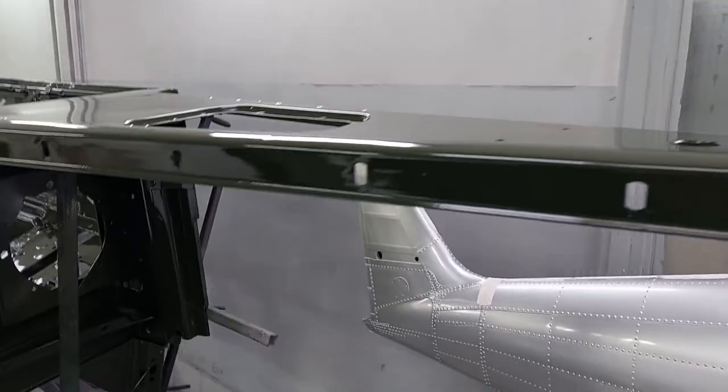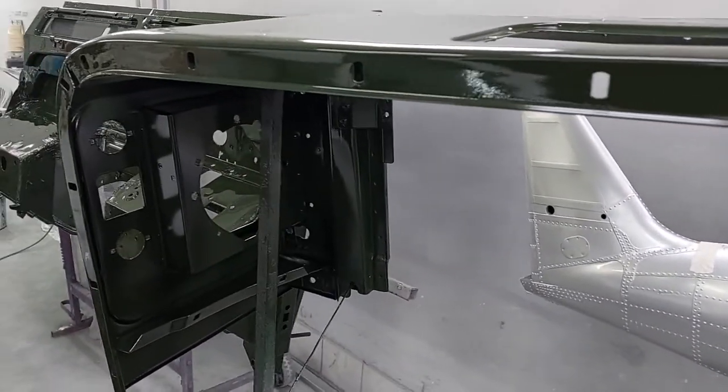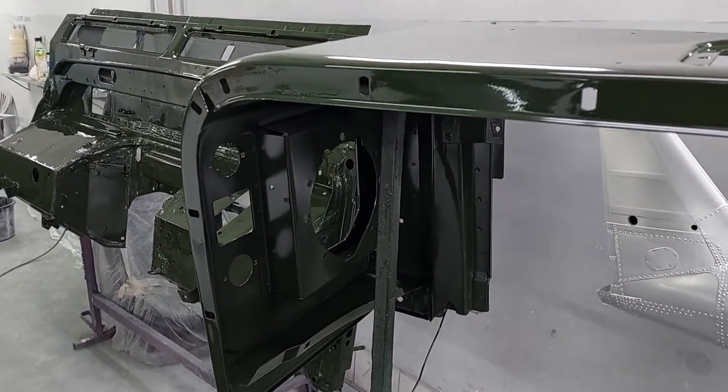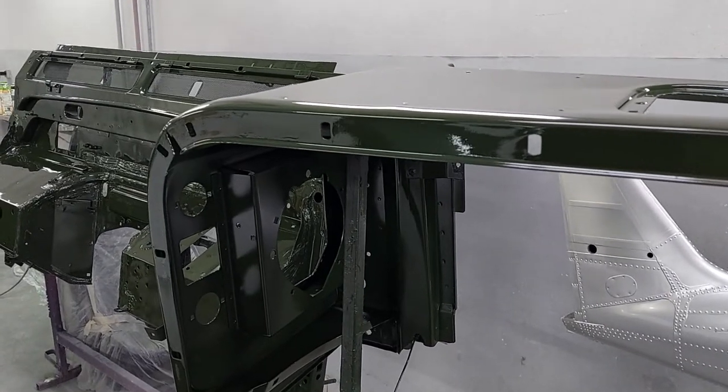I'll show you more when we complete the convertible with a black roof and brown leather interior. Thanks for watching — see you later guys, bye bye!